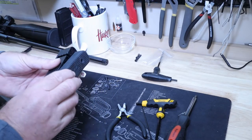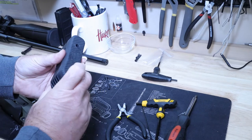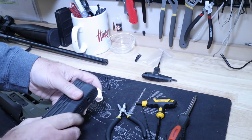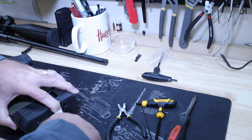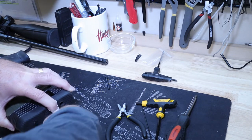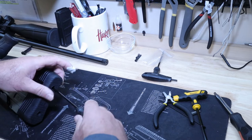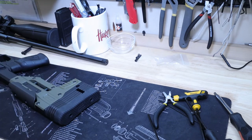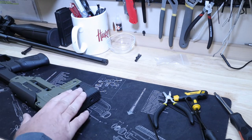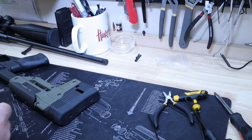Here's the butt spacer kit — pretty self-explanatory. You've got these spacers and you put them in here. I'm going to use four to start with because I have a pretty long reach and want a longer length of pull. Don't tighten these too tight or you could strip out the threads. With that done, the next thing to install is the Arca rail.